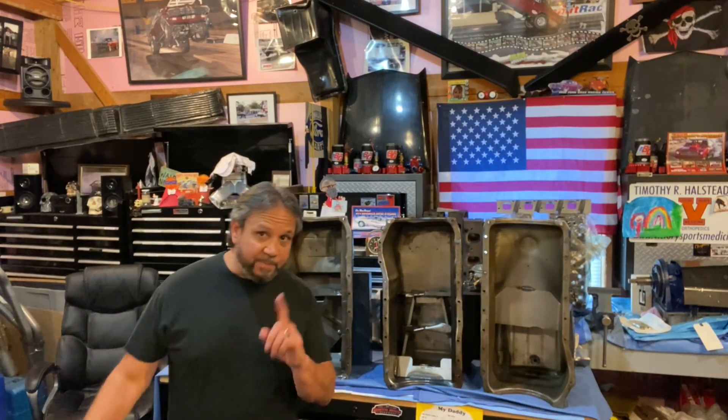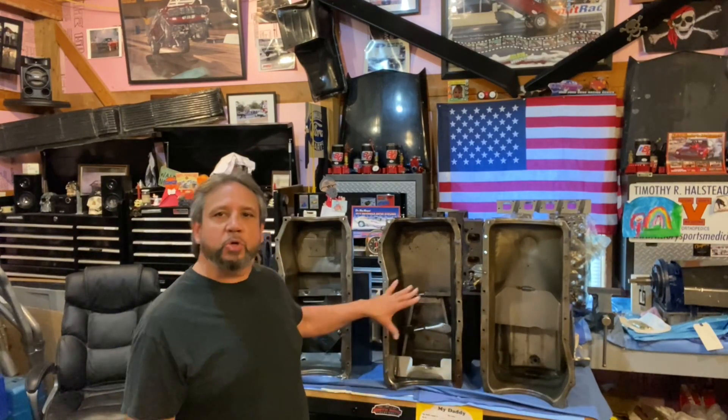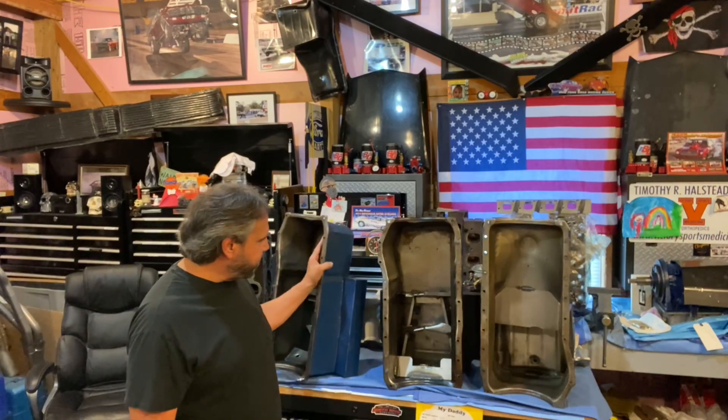What's up guys, Tim Halstead here for another episode of Drag Boss Garage, a pro-stock minute or two, maybe three. What we're going to talk about is just some pro-stock oil pans, and these are Cleveland examples here.